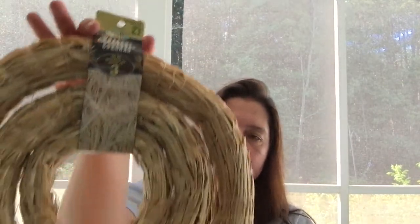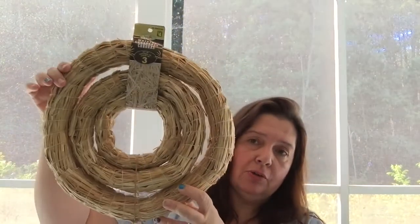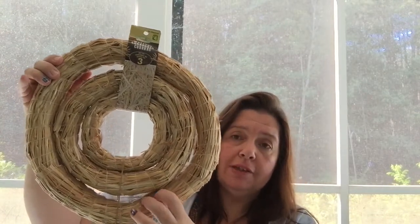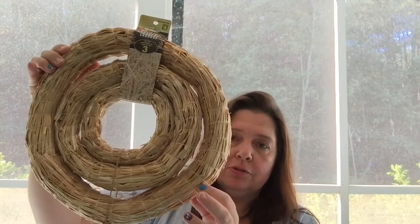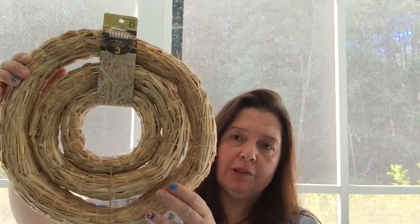They are four dollars for the three, and I couldn't wait to show these to you because I know there are people out there who live in Canada, love to craft, and are looking for wreaths similar to this. You might want to go check out your Dollarama because these are brand new, and I was pleased to find them.